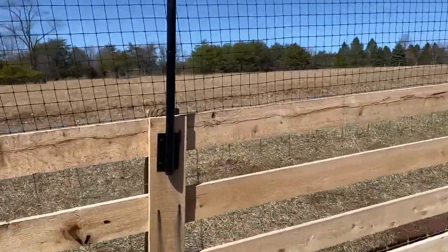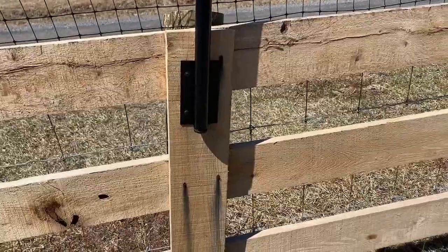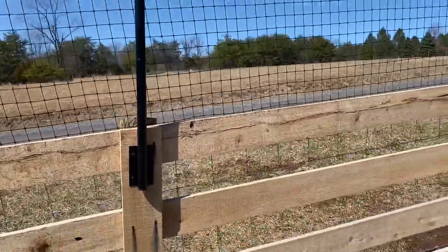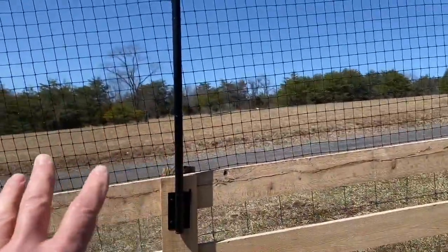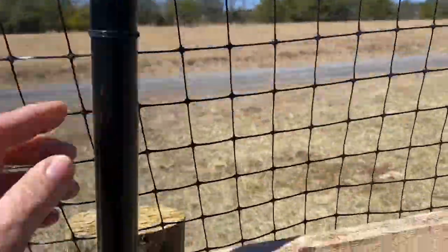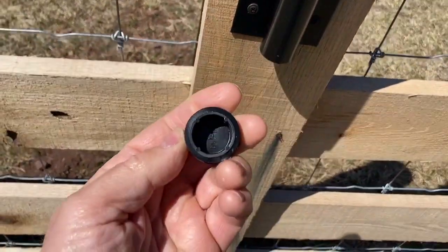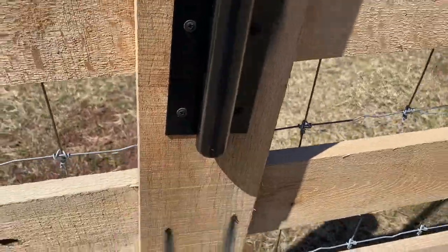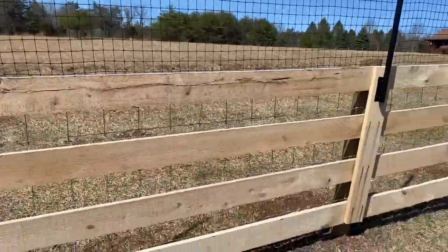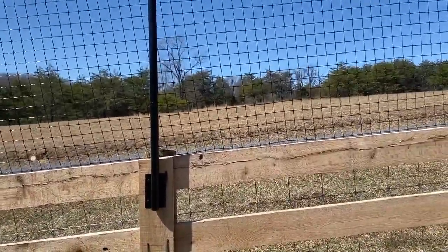I have two different systems here. This one is the DeerBuster system. The kit comes with 100 feet of fencing material, comes with the posts, wire ties, screws to connect up, and a cap to go underneath to keep little critters out. That's actually something I need to add to my system over there — the caps to keep bees and stuff from getting in.